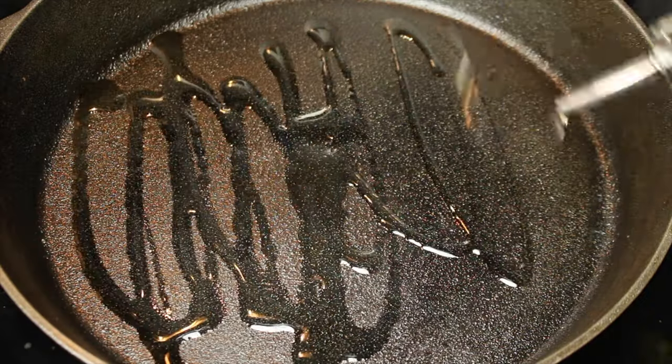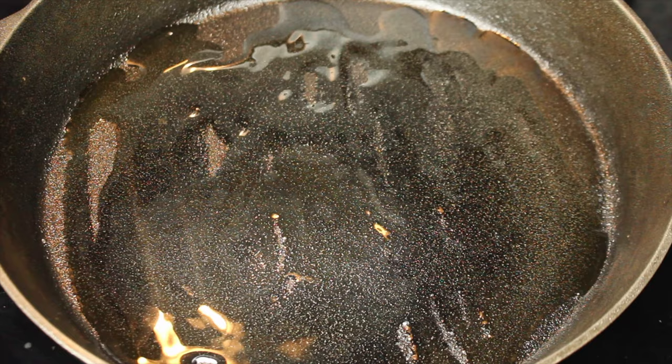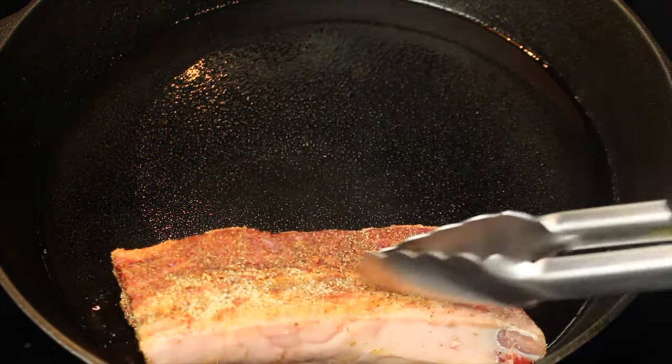In a cast iron skillet, heat up olive oil. Sear the short ribs on all sides.